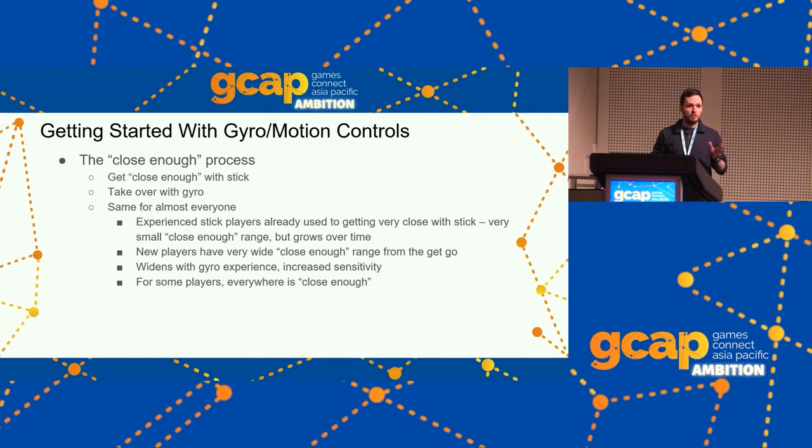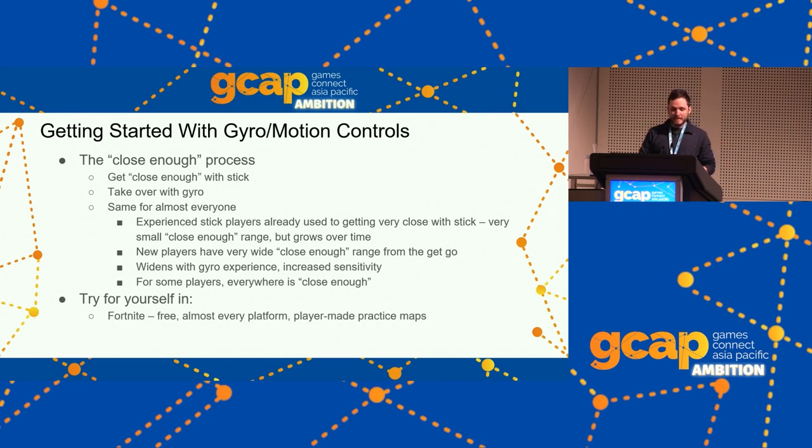Having gyro controls doesn't subtract anything from the controller experience, but some players will let it dictate their entire experience. It's worth trying yourself, trying to get comfortable with it — I think that's an advantage I have in approaching gyro controls over a lot of other game developers. It's very easy to try these days in Fortnite — it's free, on pretty much every platform, hits every point in this talk, and the gyro gaming community is pleased with the controls there.